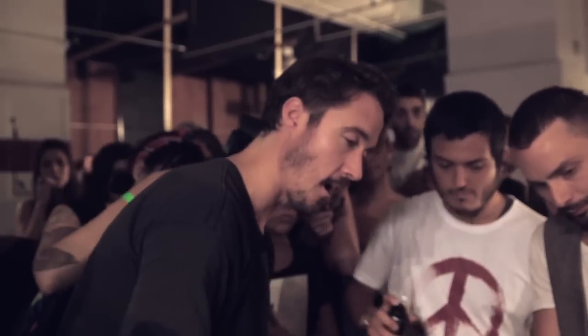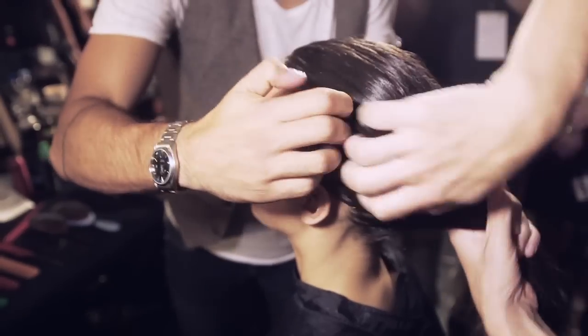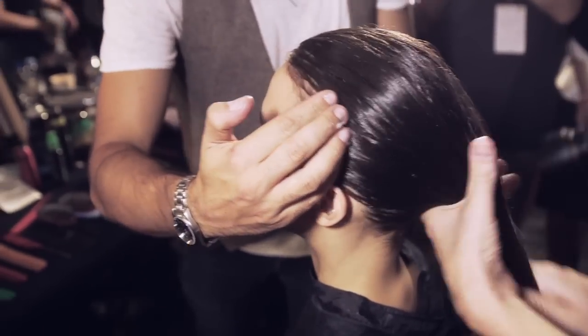We're just going to start by using the mousse — the climate protection — it's a very light mousse, just working in big sections all through the root area. As soon as I've done the comb, I just use my fingers; I don't want to see any comb marks in the hair.